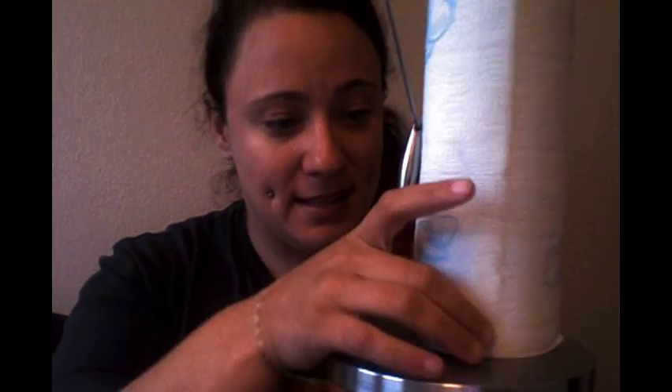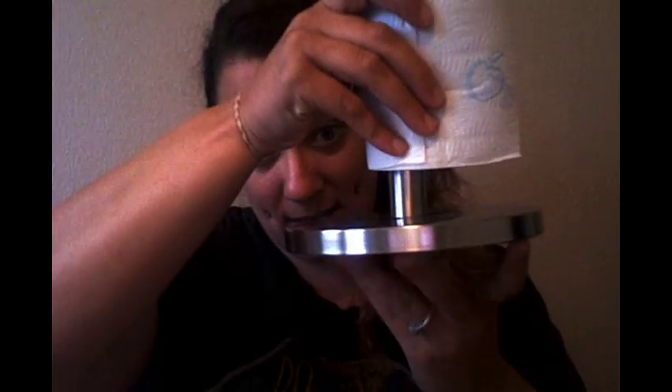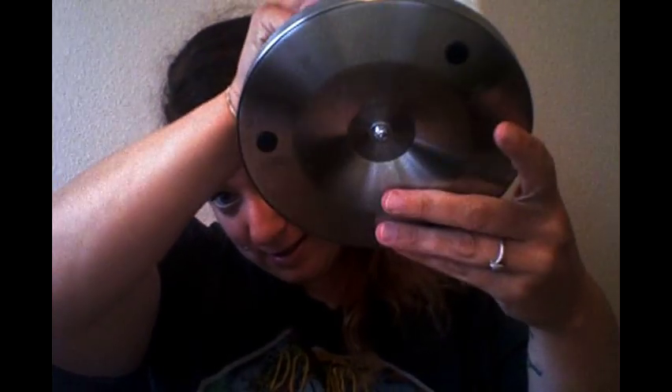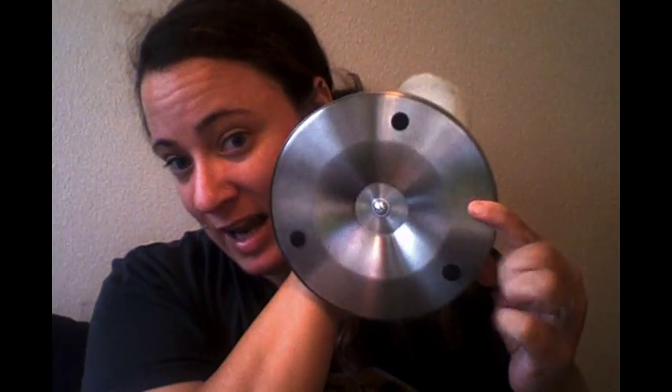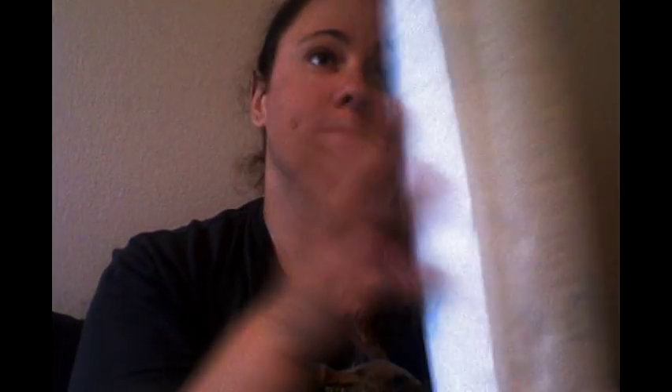Here's what it looks like with a full roll of paper towels — we use them a lot. Here is the base, and it screws on. There are also these rubber feet so it doesn't slip all over your counter or scratch it up.